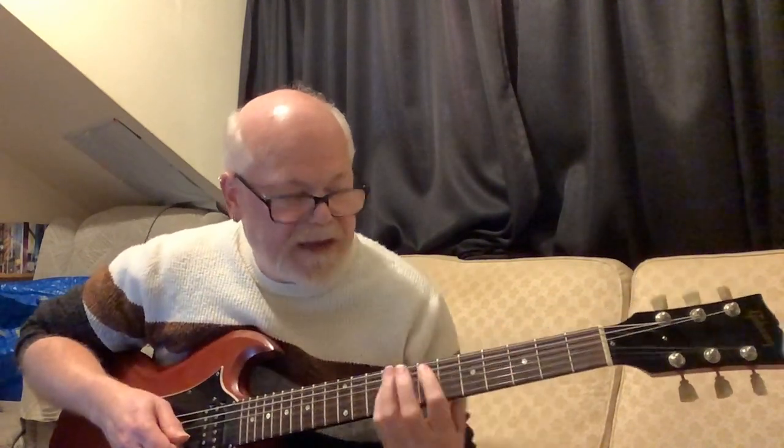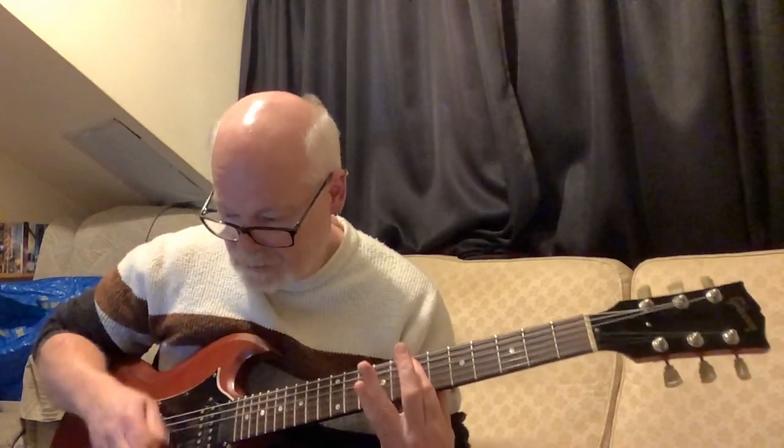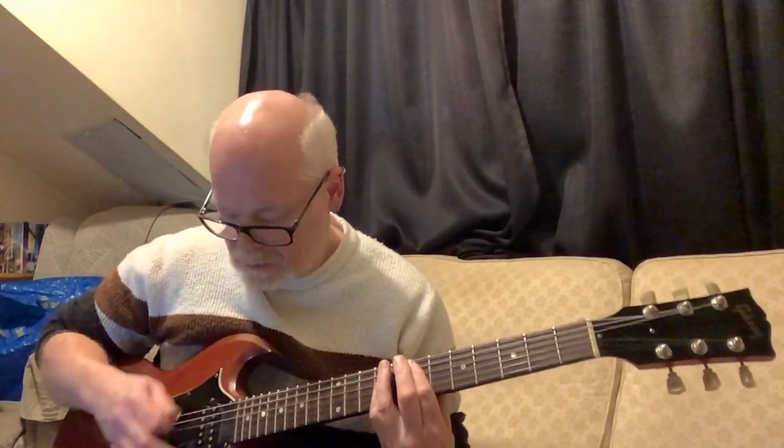Then you move that pattern up to the seventh fret, so you're now playing an E chord — a bar chord on the seventh fret — and again there's an open A there.